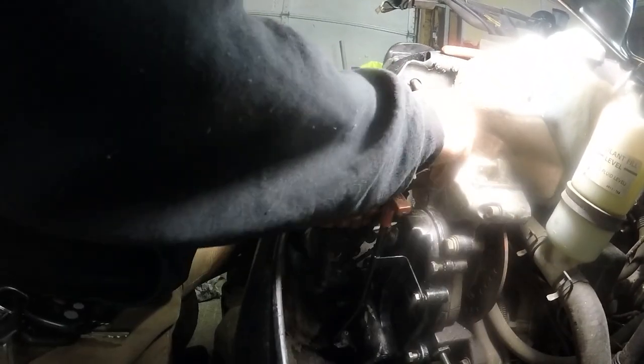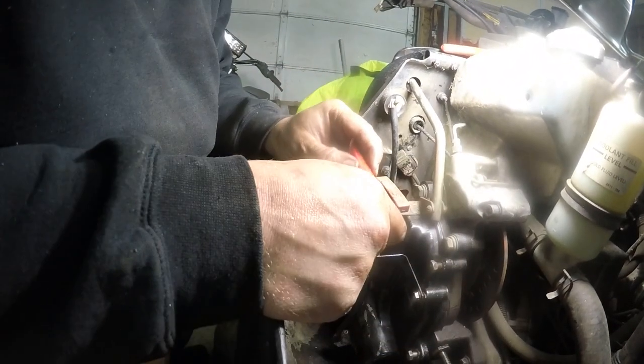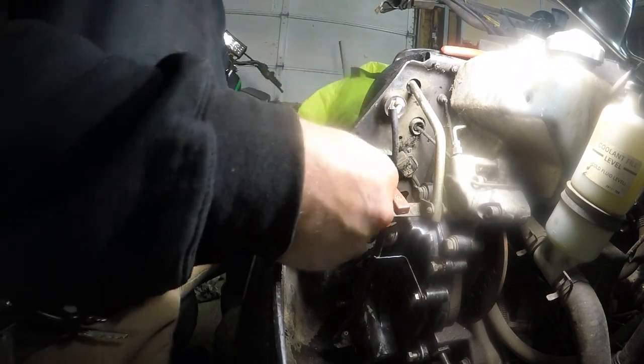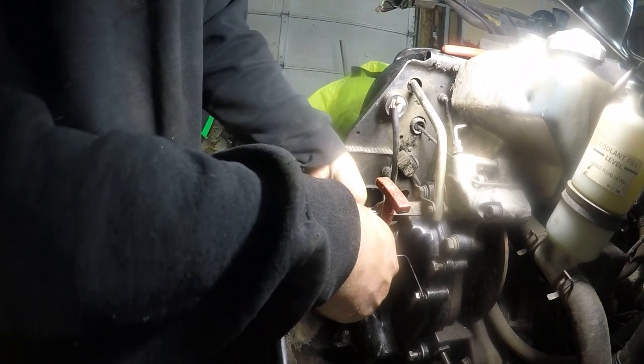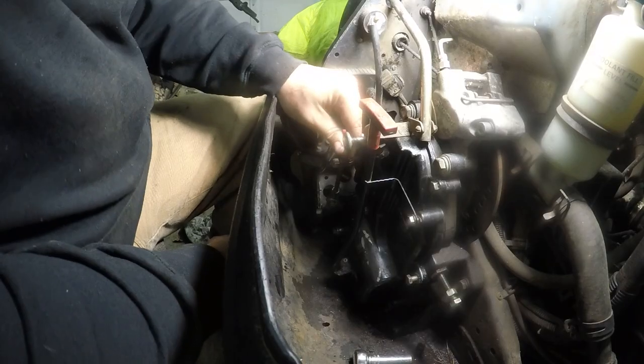Somebody was knocking at the door so I lost track of what I was doing. So we're gonna tighten this one, lock tight this one. My neighbor does small injury repair and he says you can never have too much loctite — I'm sure there's such a thing as too much loctite.